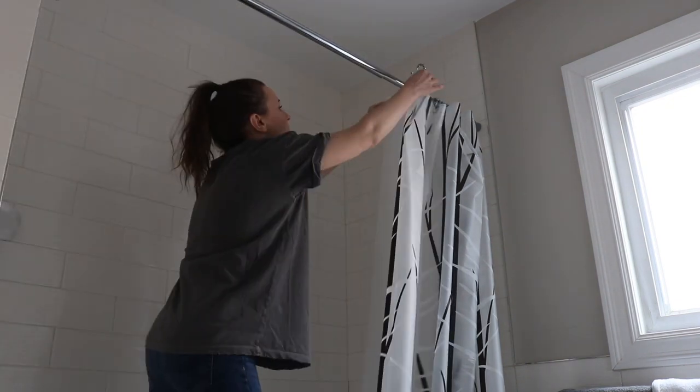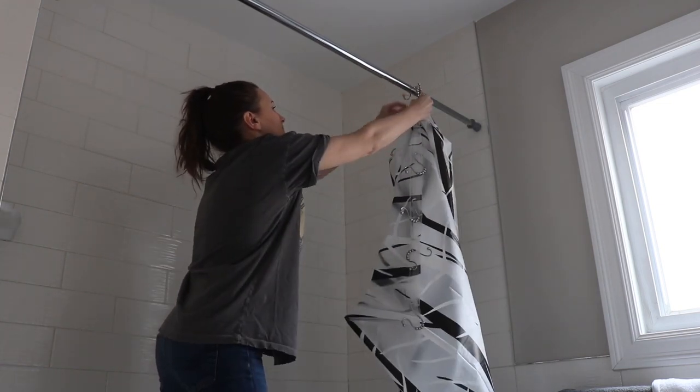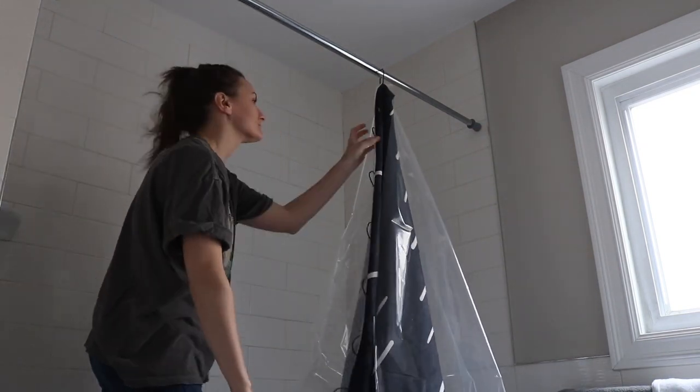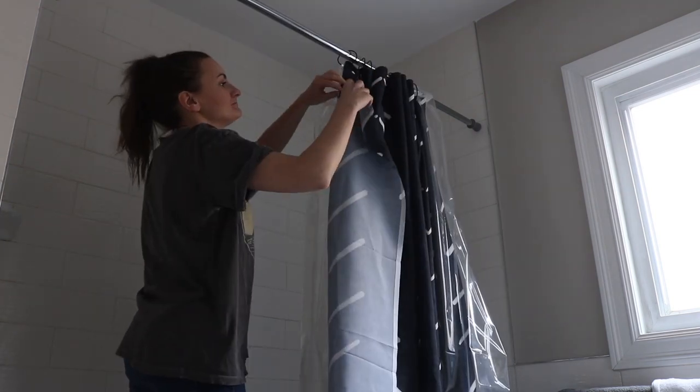Another easy upgrade I made when we moved in was replacing the shower curtain. The old tenants left us theirs, and I really didn't want to keep it, so I replaced it with one that matched the mud-cloth vibe we had going on in our living room and bedroom. Spoiler alert — I am also replacing the shower curtain rod later in the video, but that was a super easy fix as well.